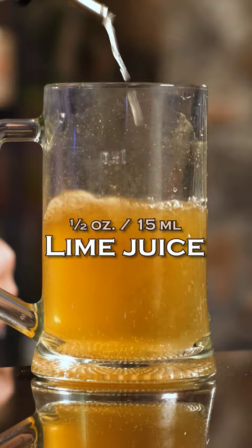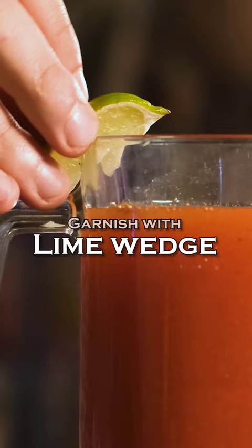Lime juice, half an ounce, 15ml. Top up with tomato juice, about the same amount as beer. And garnish with a lime wedge. And this is how you make a Michelada.